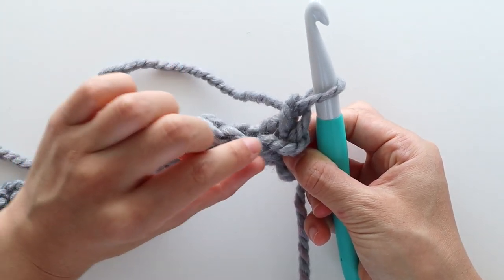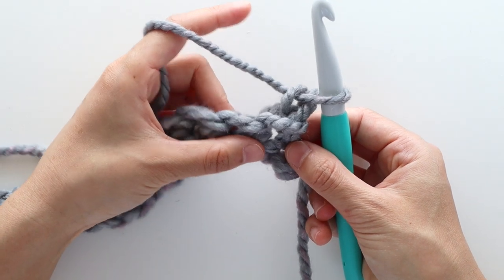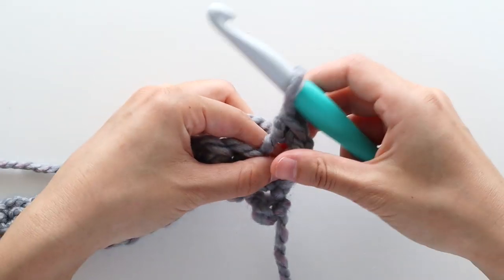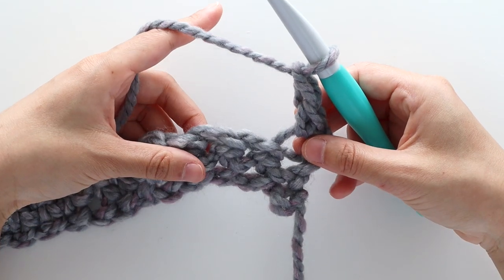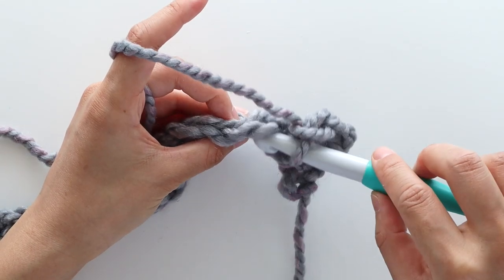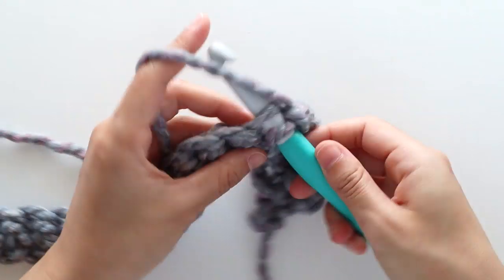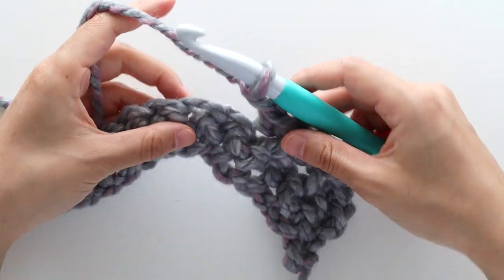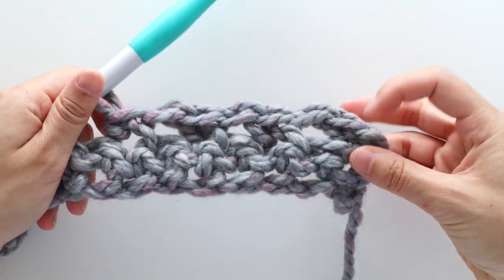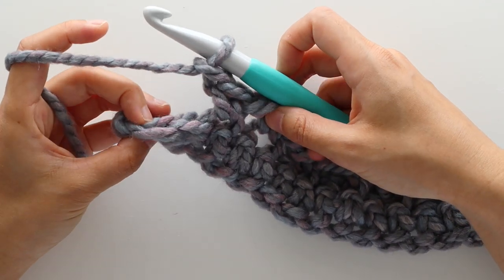We're going to front loop single crochet into the first stitch. Remember that the front loop is the loop closest towards you. Then chain 1, skip 1 stitch, and front loop single crochet into the next stitch. Repeat the pattern of chain 1, skip 1 stitch, front loop single crochet into the next stitch until the last stitch of the row. We're going to place a normal single crochet into the last stitch of the row.